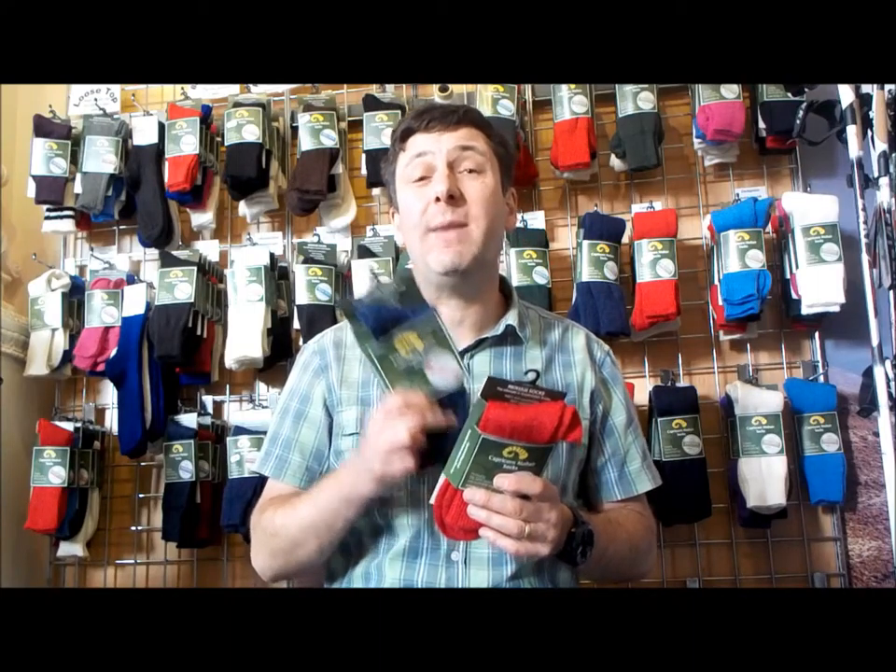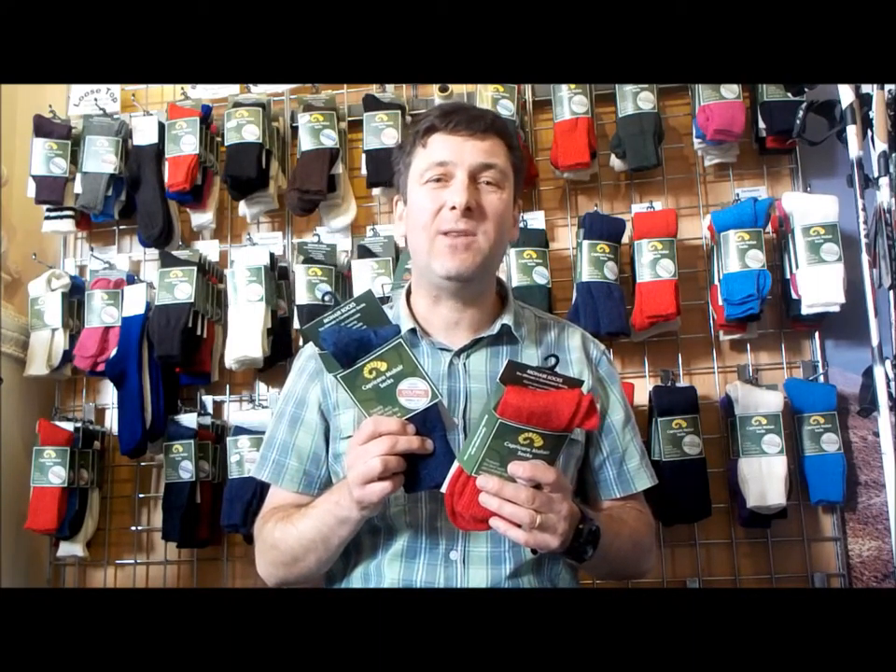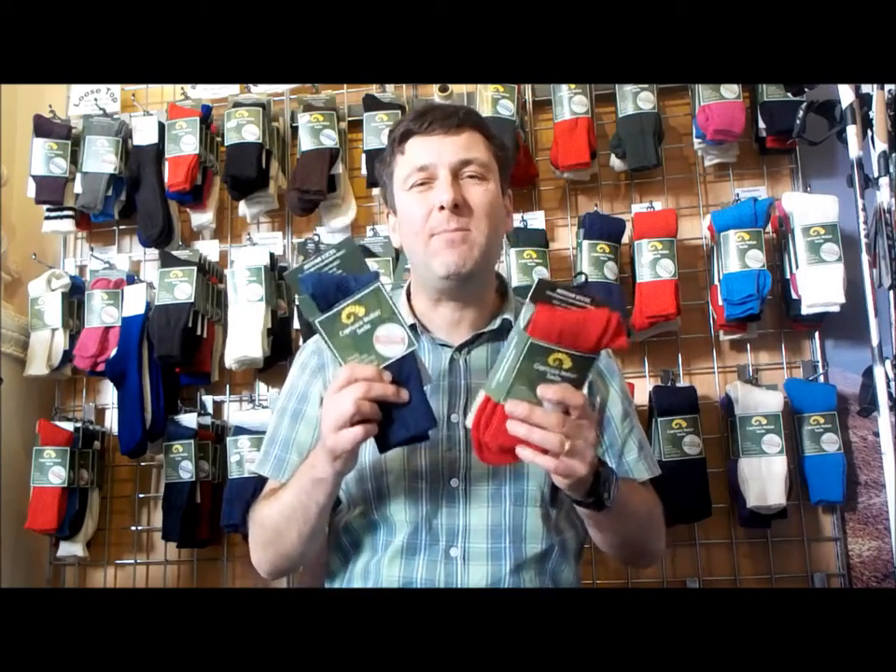So why is it a golf and sporting sock? Well, what we do with this sock is give you our highest percentage mohair in any sock, which will make it warm when you're outdoors. We also put one and a half percent lycra in the sock, and therefore it gives it that little bit more give when you've got them in sporting use — like in your golf shoes, trainers, or even walking trainers.